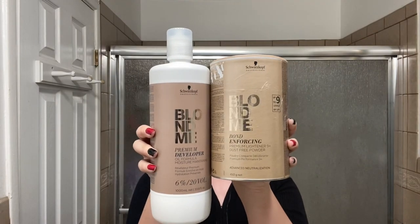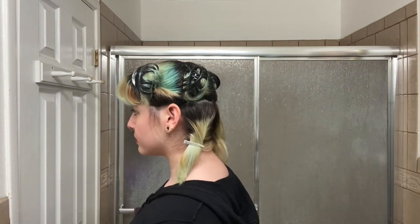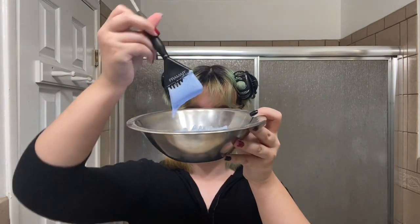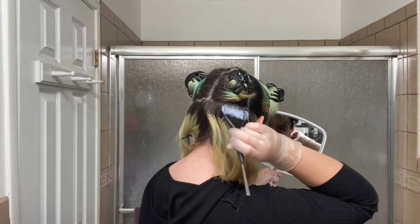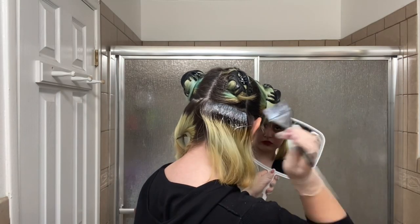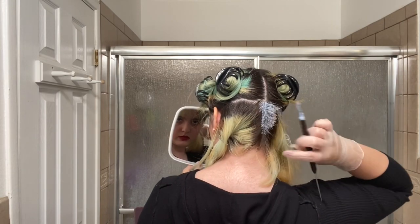In my previous video I did the baking soda melted on my hair just to remove the previous colors. Then I mixed a one-to-one ratio of Blonde Me bleach powder and its corresponding developer. I sectioned my hair down the middle and divided it into three sections each side.